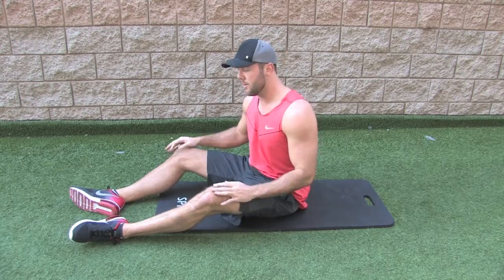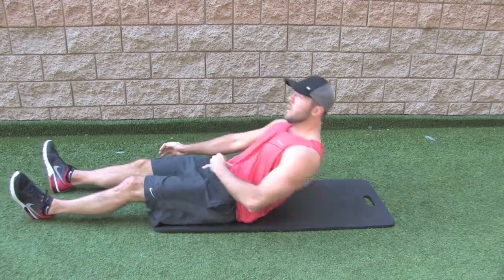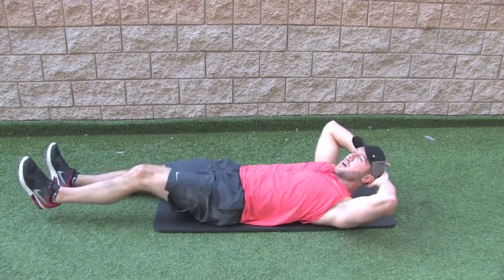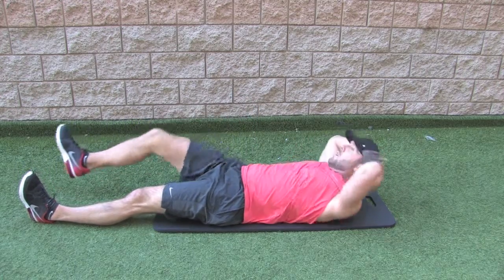Start off with your hands behind your head, both feet extended. What we're going to do is take that right elbow, bring it up to the left knee, bring it back down. Then switch to the opposite side — left elbow, right knee.